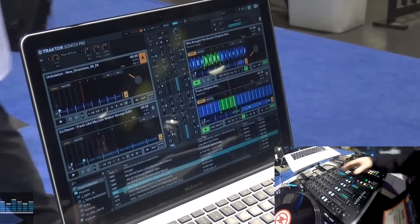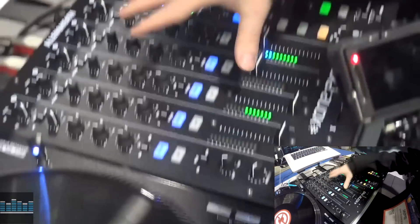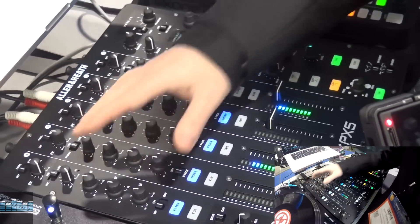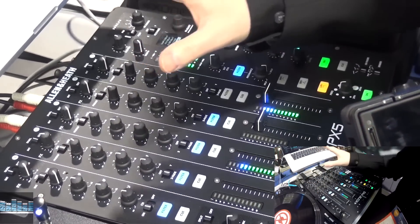So you can run all four channels of Traktor on the PX5 here and run your master output of Ableton into your aux send, and everything is going to be completely synced up.